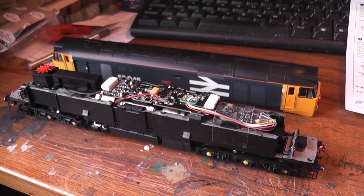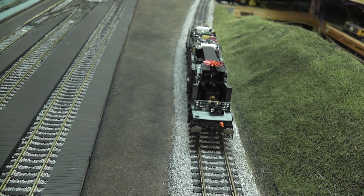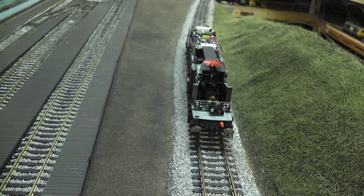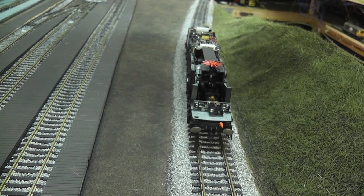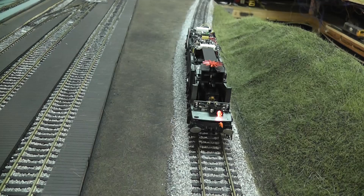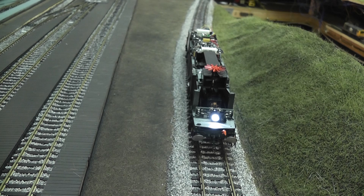Now I'm going to check that it works, and I do that before I put the body on — because if there's anything wrong I can troubleshoot it straight away without potentially damaging the body taking it off again. Here we are on the track. The default address for a loco with a brand new decoder is number three. I've selected loco number three, so if I turn on the lights you can see the headlight is working; change direction and the tail light is working on both ends. That's fine — proof that it's going to work, so I can carry on, put everything back on, and then run it in.